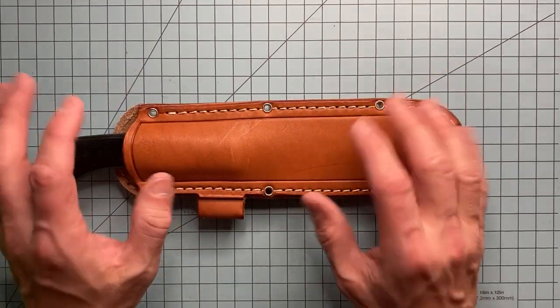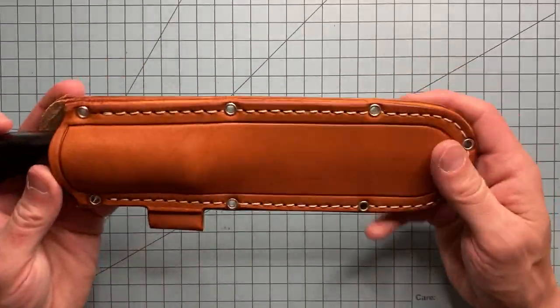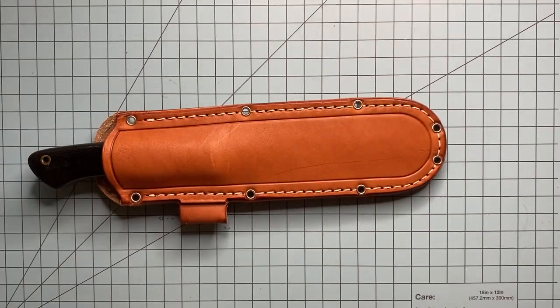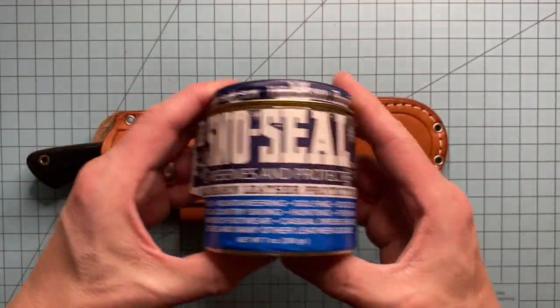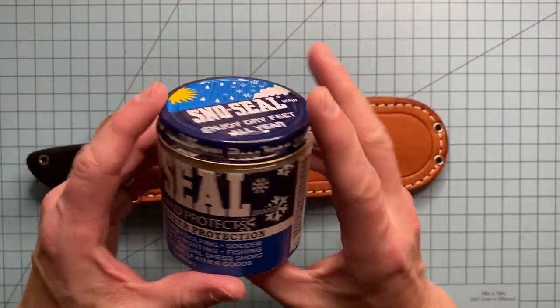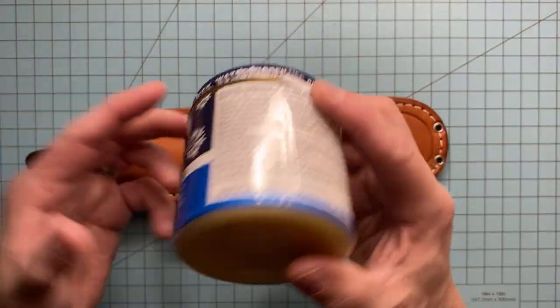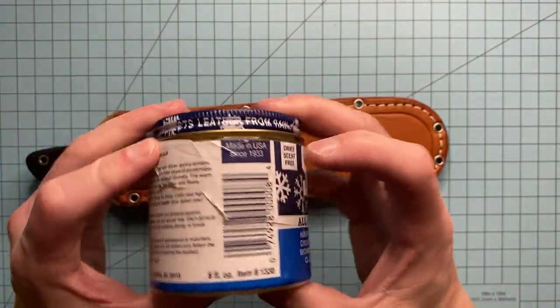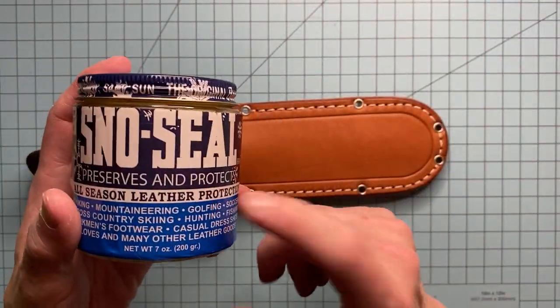There are different ways you can go about treating leather sheaths — you can use conditioners, mink oil, and stuff like that. I traditionally use mink oil, but it's not necessarily a waterproofer. So if you want a waterproofer, this is what was recommended to me: it's called Snow Seal. You can get this at most hardware stores, and depending on where you live regionally you may not find it, but I just got this on Amazon. A big old tin was like eight or nine dollars.